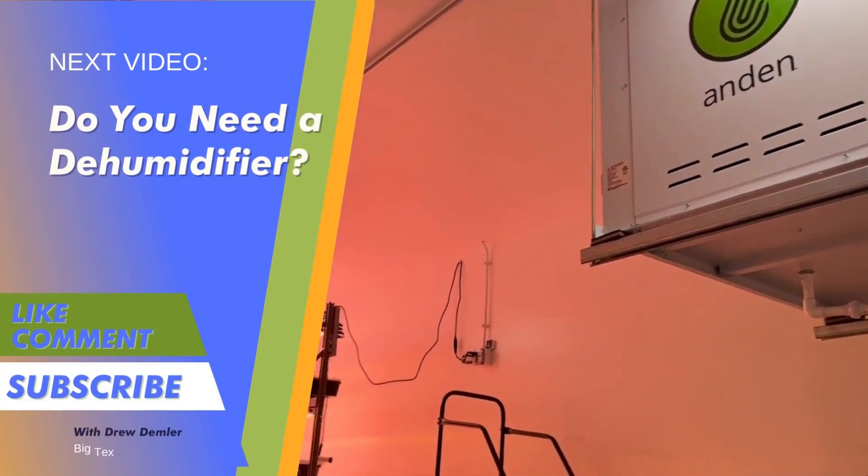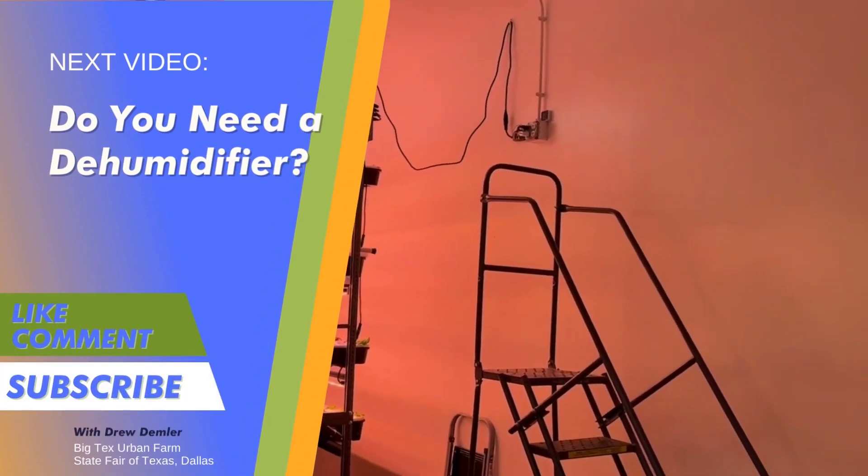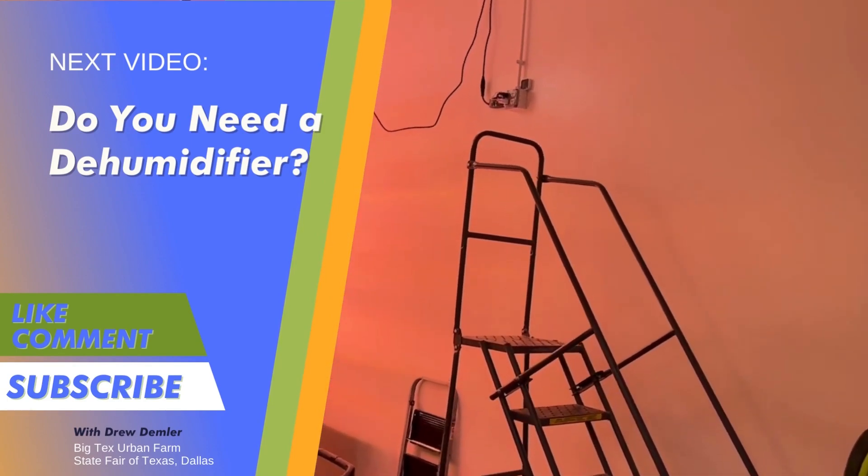Keeping airflow going will help prevent mold and different rots. Airflow also helps with insect pressure — that's another IPM measure. If the air is moving all the time, insects have a hard time getting in and getting established, so it's another pest preventative measure. Airflow is something you're going to need to factor in when you're getting set up.